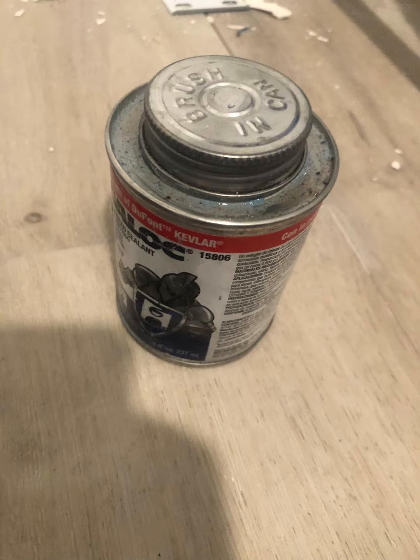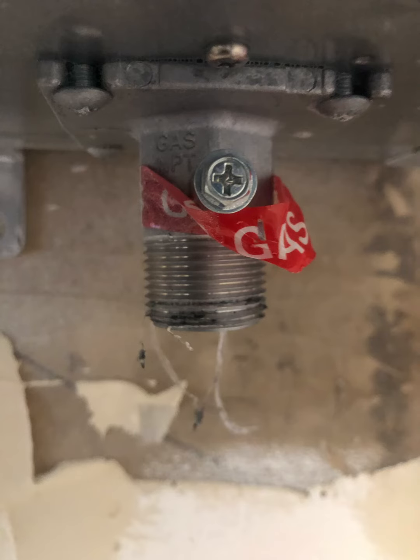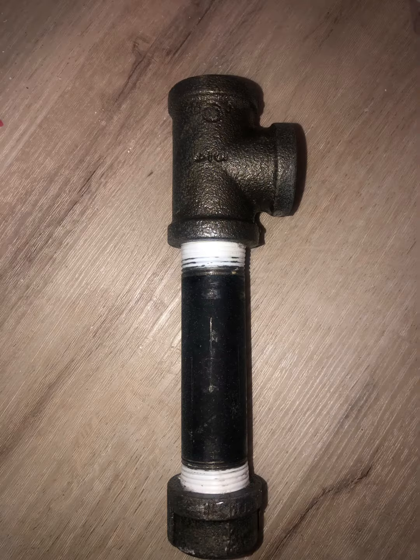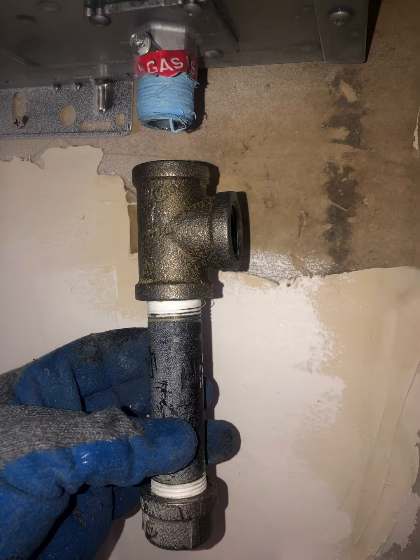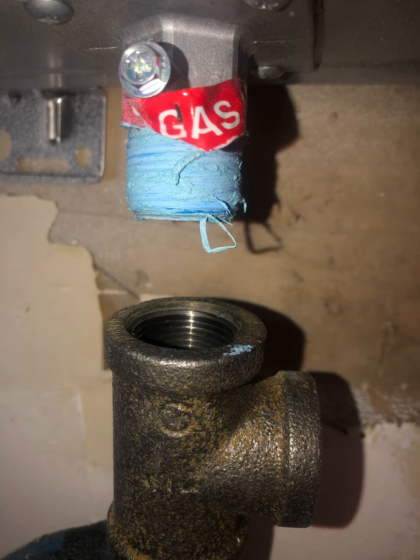This is thread sealant. When you seal gas pipes, you apply sealant, then Teflon tape, and then sealant again — three layers to make sure you have it sealed. So there's sealant, then Teflon tape over it, and then sealant again, three layers before it's screwed in.